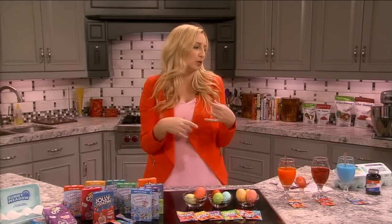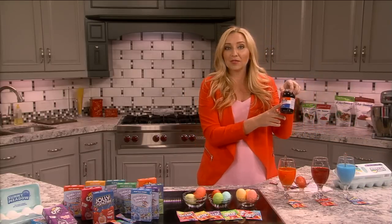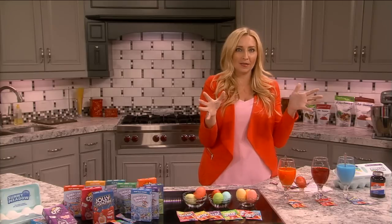You can still do the normal decorating techniques too. If you've been on Pinterest — have you seen the rubber cement technique people are doing? You can still do that with your eggs using the Kool-Aid packets. It doesn't have to be anything special.